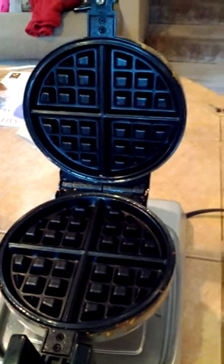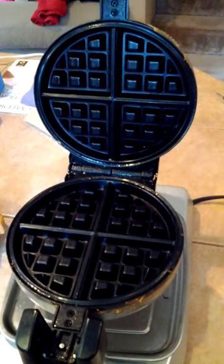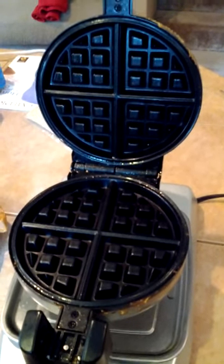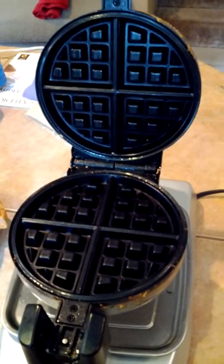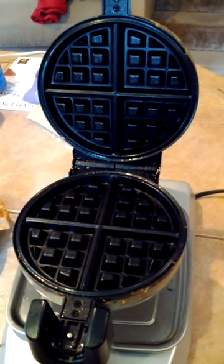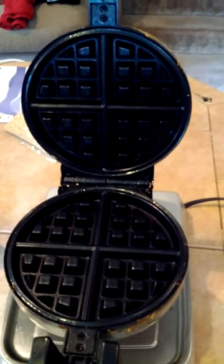As much as many of us love our vegan waffles, the truth is they are slightly more likely to stick, particularly when they're also gluten-free. But that doesn't need to be the case. I'm just going to briefly show you how much oil to put on your grids prior to each waffle.